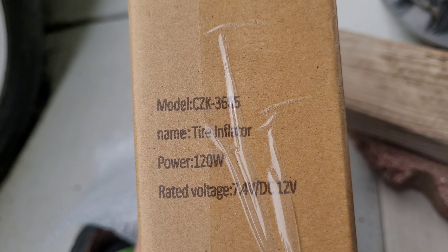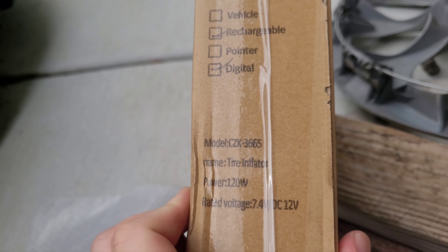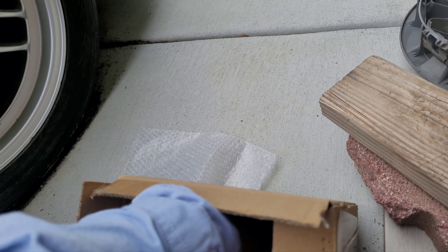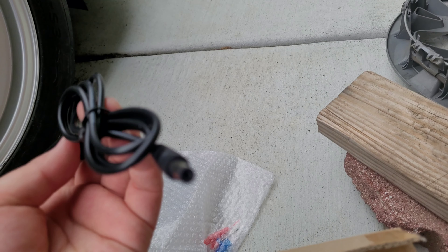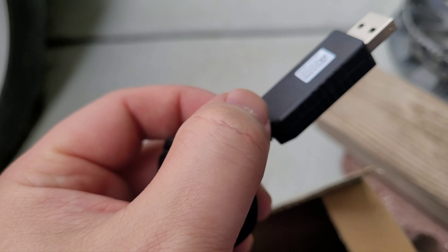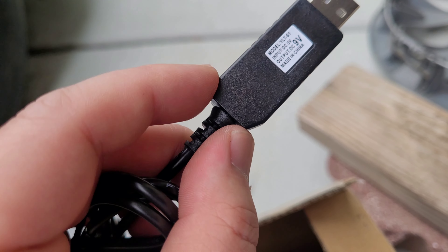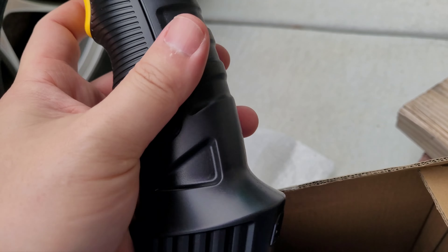Nothing special about the box. It is rechargeable and digital, so it does have a digital indicator on the screen. It came with a USB-type charger — it does not come with a wall adapter. It does have a light indicator, and the device lights up here: when you plug it in it'll show red, and when it's fully charged it'll show green.